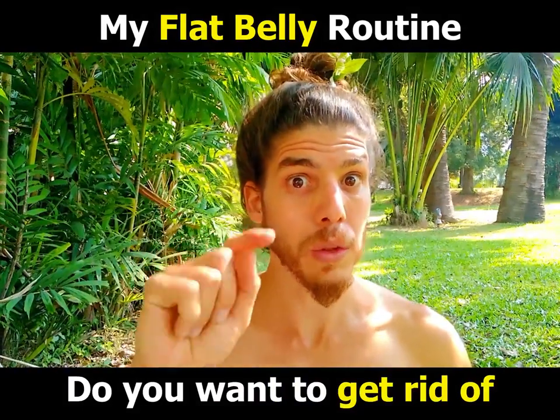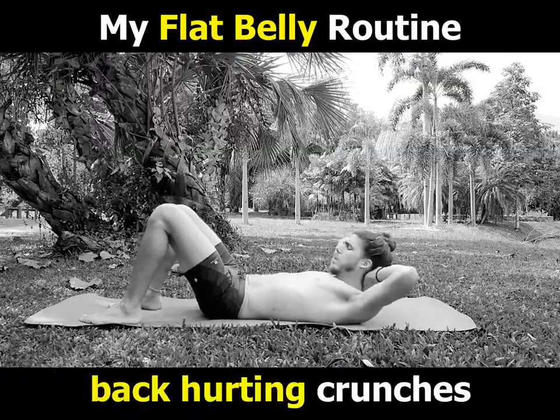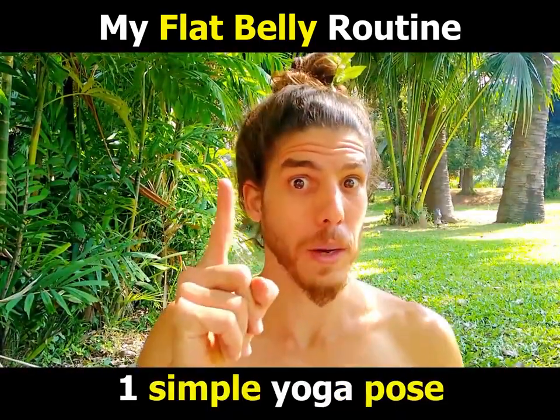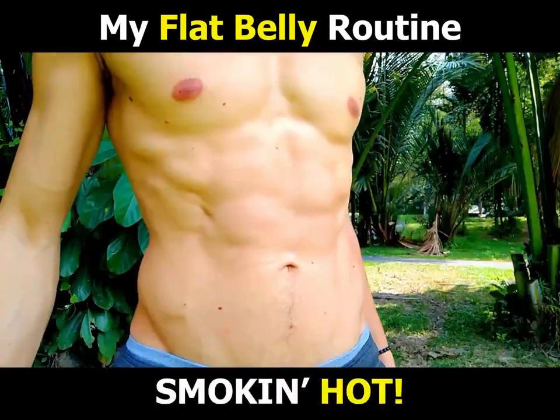Hi! Do you want to get rid of that annoying belly fat? But back-hurting crunches are just too much for you? Today, I'm gonna share with you one yoga pose that will replace it all and will make you smoking hot!